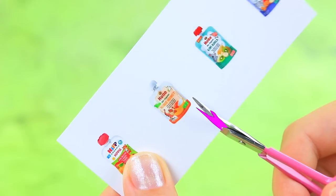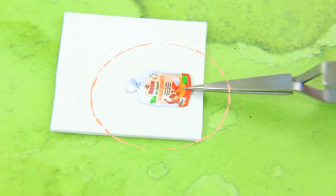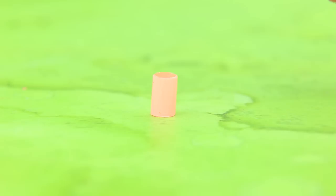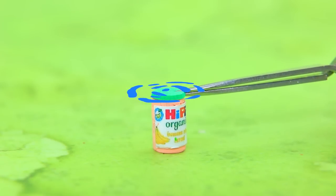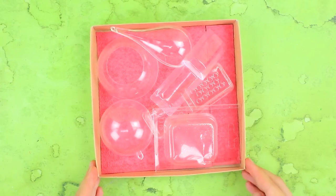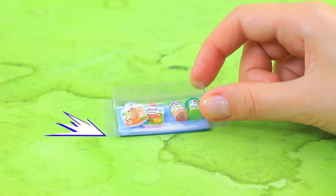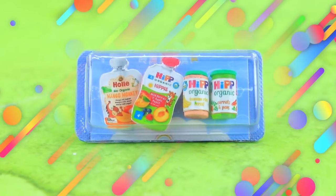Baby food packages. Glue to the foam paper. Hot glue sticks. Cut off the tip. Let's assemble our set. Choose a plastic part. Babies need special nutrition.